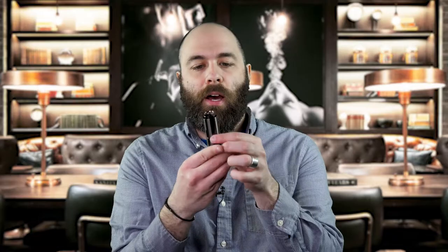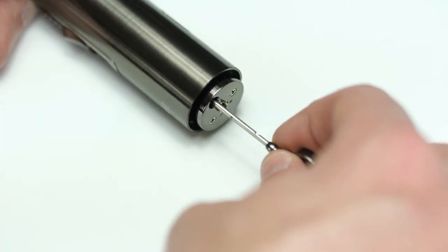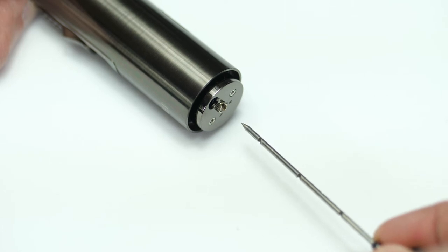Also in the bottom of this cigar lighter, you flip this out and pull it out and you have this aeration tool. If your cigars are packed too tight or you want to get a better draw, you can use this small device to aerate it and open it up a little bit better.